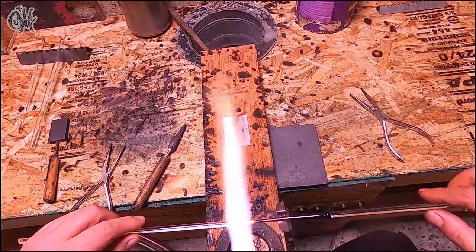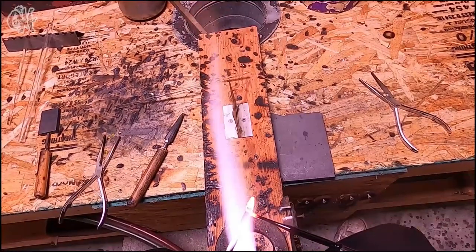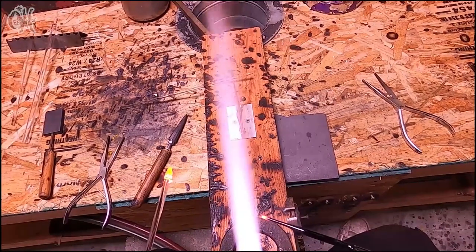Just pull off the end, clean it up just a little bit so I've got a nice point to it.